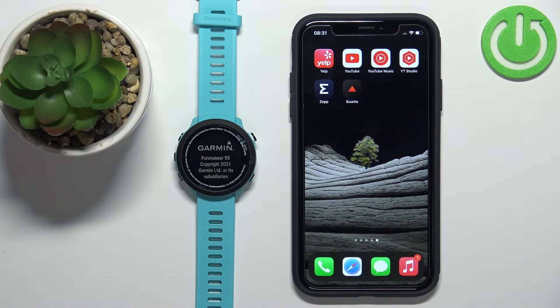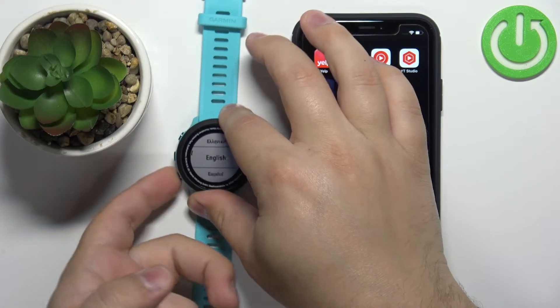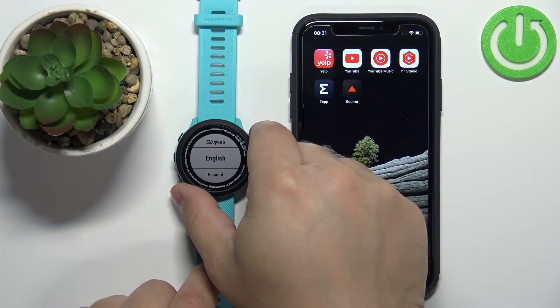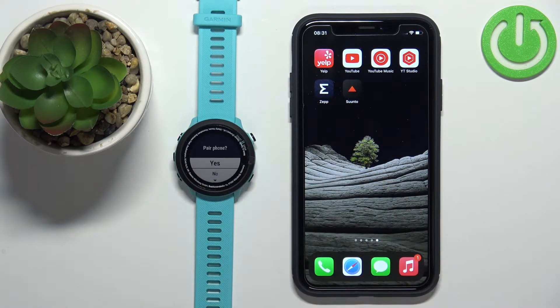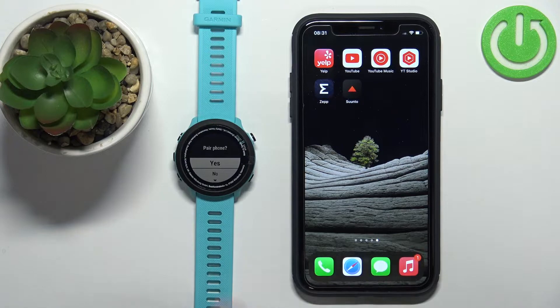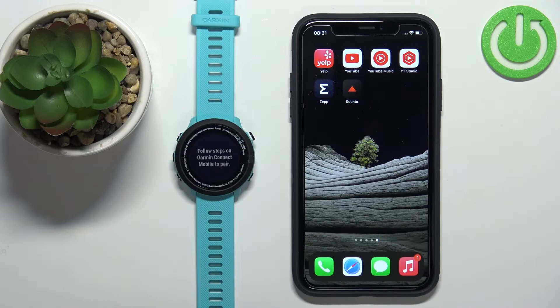After the watch turns on, if it's new or has been reset to factory default settings, you should see a list of languages on the screen. You can scroll through the list using the up and down buttons, select the language you'd like to use, then press the Start/Stop button to confirm. You'll then be asked if you want to pair the watch with a phone — select Yes.